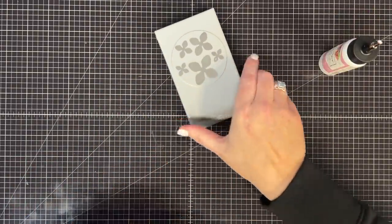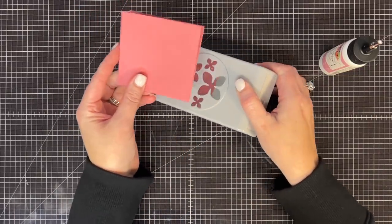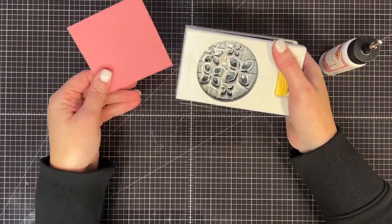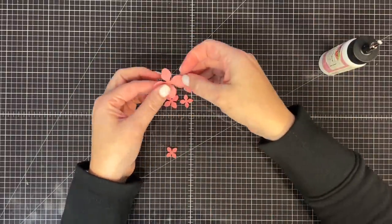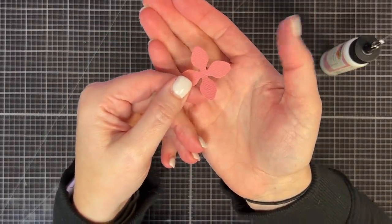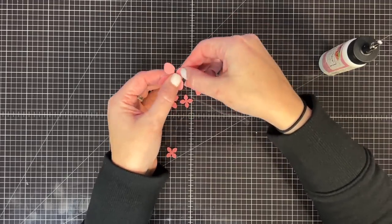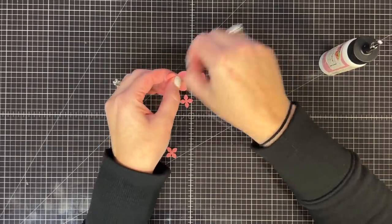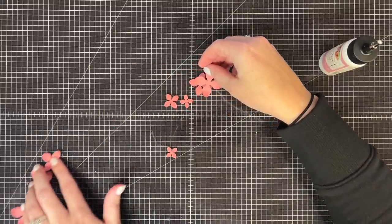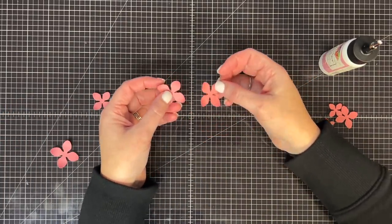I'm bringing Shannon in to show you the embellishment because Shannon is really good at this. Hello! This is the flower punch that we used. We have some of the coordinating botanical paper in this pretty pink, and I'm just going to punch one out. I like to do it with the texture up, and I curl my flower petals with my thumbnail just to loosen them up and give them a little curl. We did two punches for each flower - two of the largest size and two of the next size.